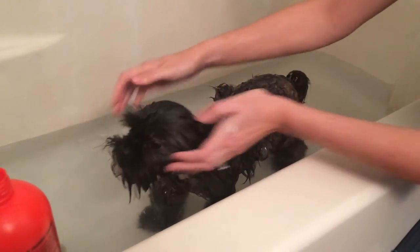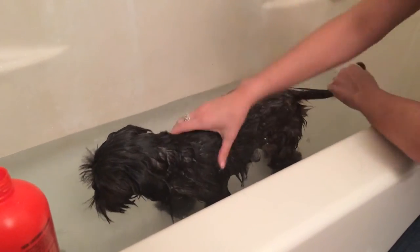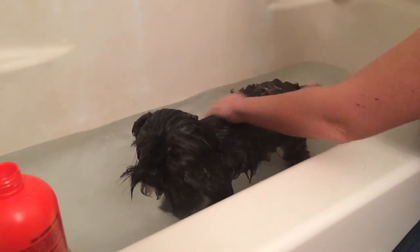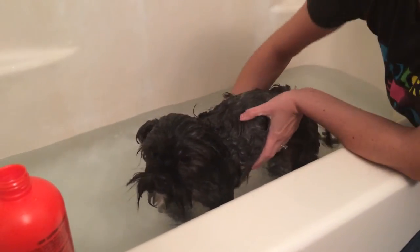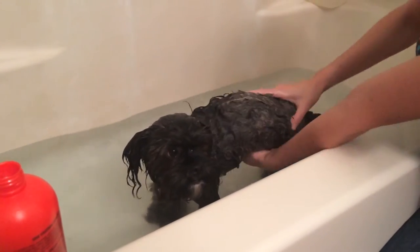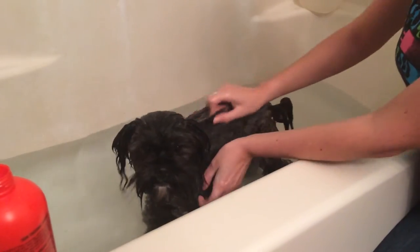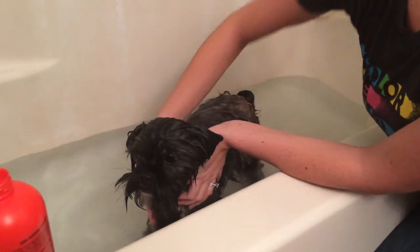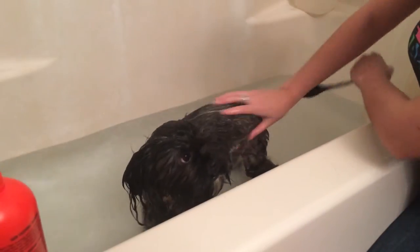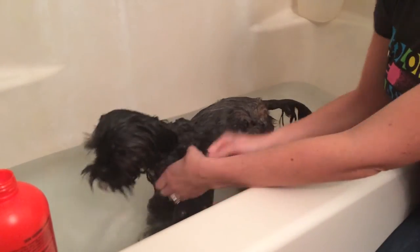Just as you don't want water to get in their eyes, you're also going to make sure that when you apply shampoo it stays free of their eyes. She smells like watermelon! When you're lathering, you want to make sure to get into the areas that are somewhat tucked away, like her thighs and her armpits.